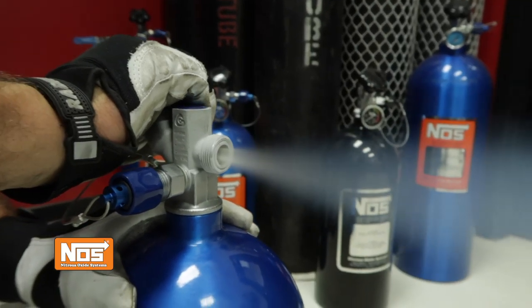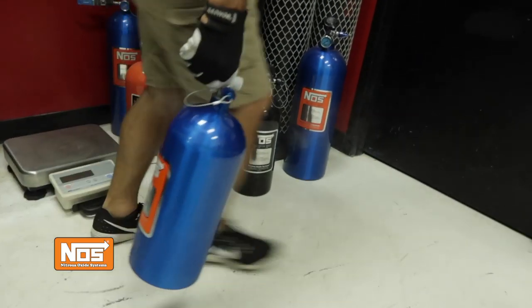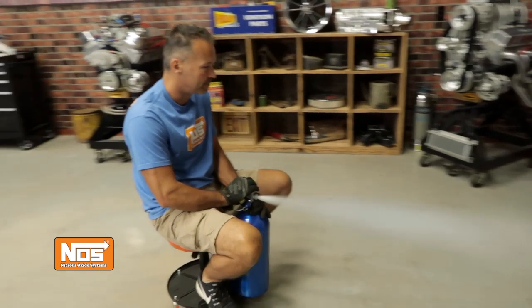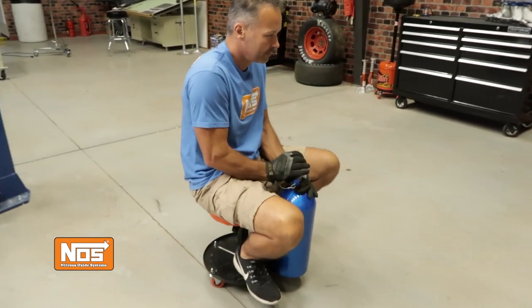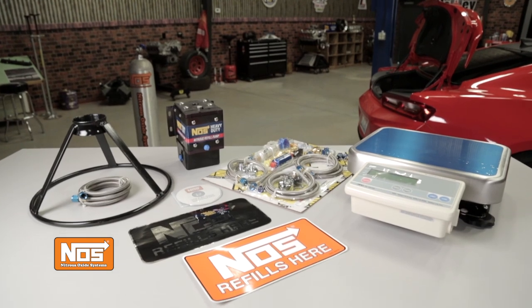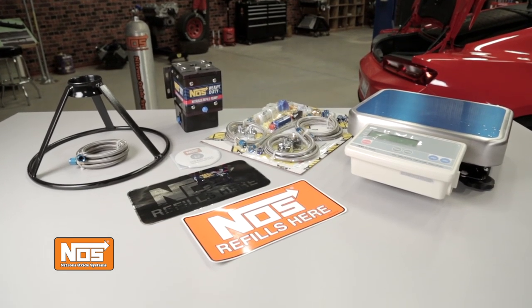Before you connect any bottle to your vehicle's nitrous system, you should briefly crack the valve open and blow away any debris that may have accumulated around the port. Be careful whenever you're handling nitrous bottles — they can quickly get away from you and do some serious damage. To learn more about our nitrous refill stations from NOS or any of our other great nitrous products, visit our website at NOSNitrous.com.